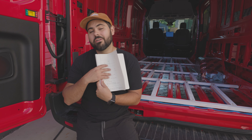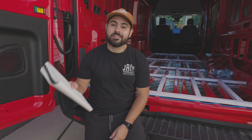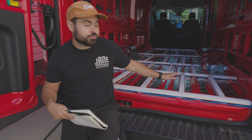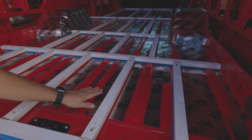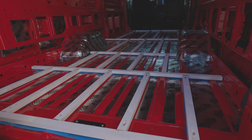Good morning. We are going to go through our list of what we needed to accomplish today to build out our van. Step one: we have to cut our XPS foam to make sure that it fits properly into our skeleton, so all of this across the entire van is going to be our XPS foam.